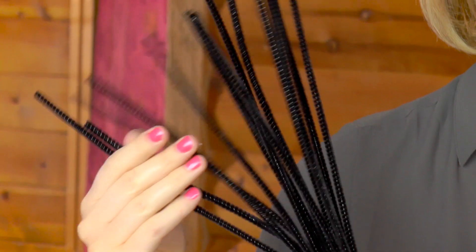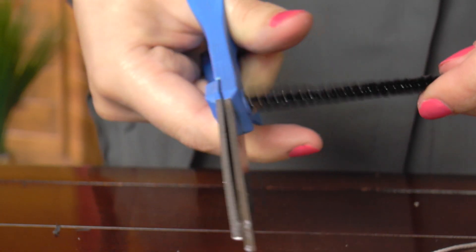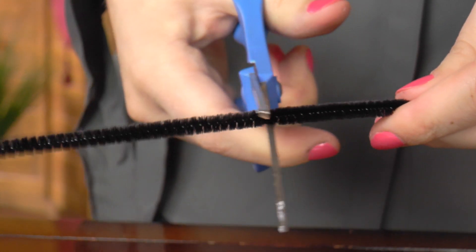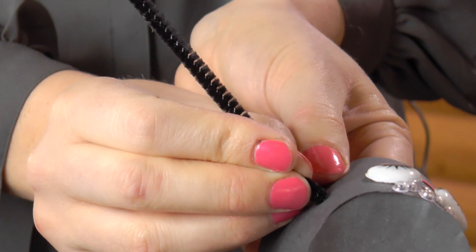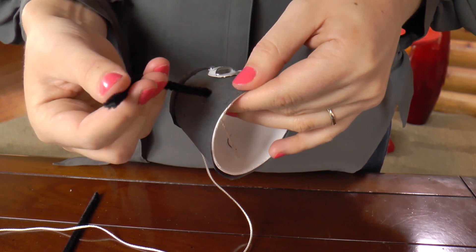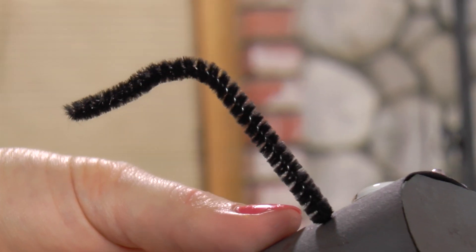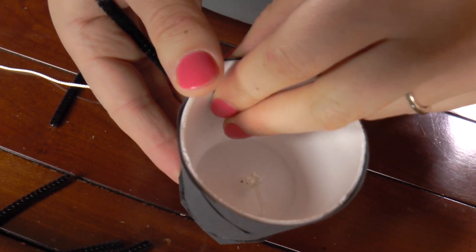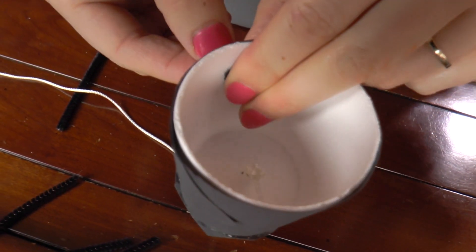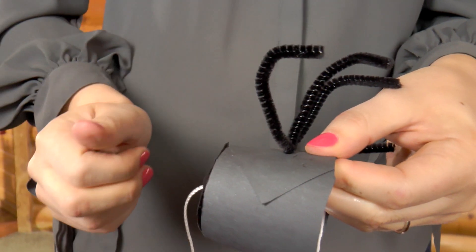Let's give our spider some fuzzy legs. Spiders have eight legs, so let's cut off eight pipe cleaners. Poke the pipe cleaner through the cup, then bend the pipe cleaner to create a leg. Flip the cup over and bend the pipe cleaner up towards yourself so that it stays inside the cup. You're going to put four legs on each side of the spider.